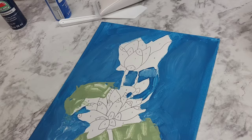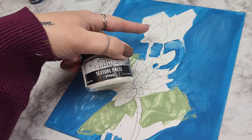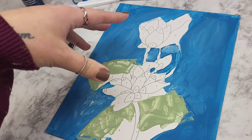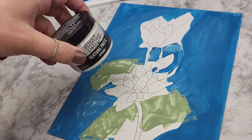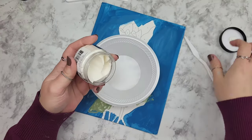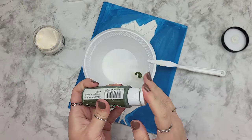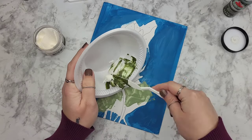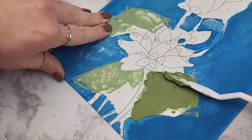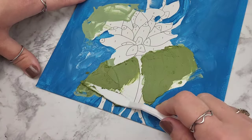My goal in these types of videos is for you to have something to take away, so in an effort to salvage this, we're going to use some of my favorite texture paste, mix it with some colors, and create flowers on here. This way, even if you can't get the results you're hoping for with this exact kit, you'll be able to take away the ability to create a textured canvas piece with the idea this kit had in mind. I do have an Amazon affiliate link in the description for this texture paste — it's amazing, non-toxic, and blends really well with acrylic paints.